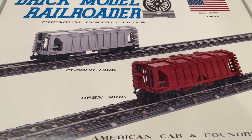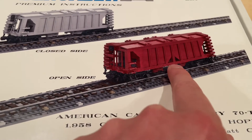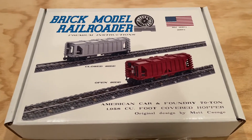This instruction set comes with the option to build the cars with the closed side that you see here, as well as the open side version, so some more great variety that we can add around our railroad.